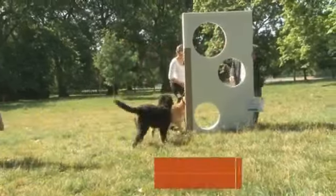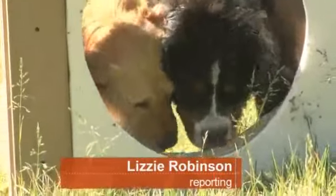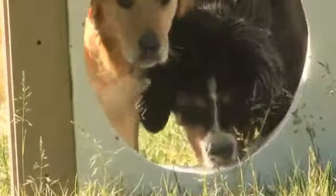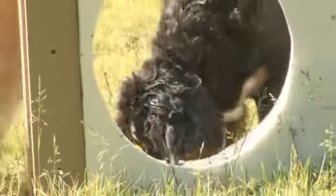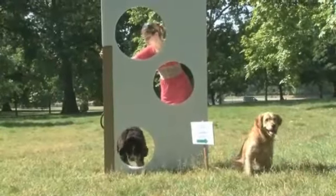It might look like these pooches are about to tackle an agility course, but in fact Jazz and Lola have been drafted in to show off a new drinking fountain. The three holes have been positioned at different levels, so it can be used by both humans and their furry friends.